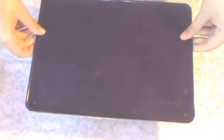Then with your decoupage, start coating the sides of your laptop case. This will make sure the wrapping paper isn't going anywhere and will make sure it's there for a long time.